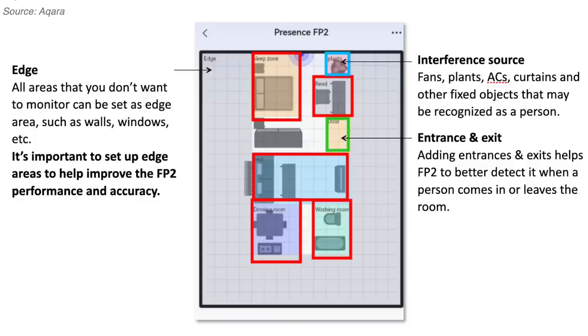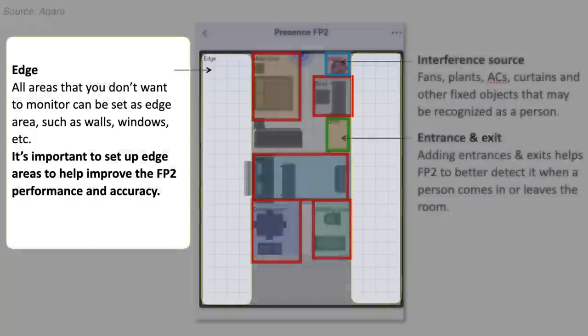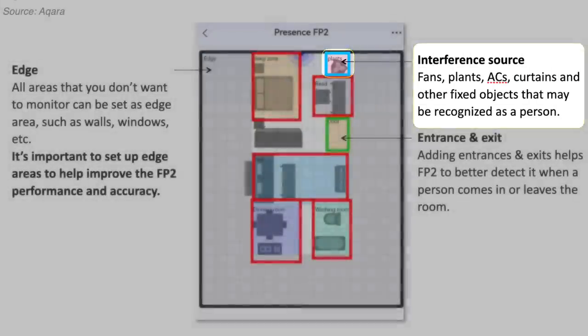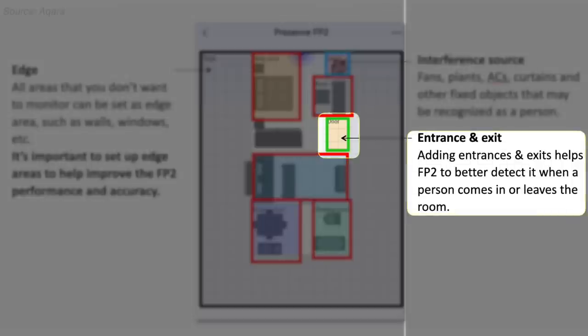You can also add exits and entrances, edges like walls, and interference zones. It's recommended that you set up edges you don't want to monitor as it's supposed to improve the accuracy and performance of the sensor. Interference zones can be helpful to identify items like fans, plants, or curtains that could accidentally be recognized as a person. Adding entrances and exits helps to better detect when someone enters and leaves a room. This takes some time and playing around with to get it right, which is why you want to make sure you mount it in a good spot to start with — this is not something you'd want to start from scratch and redo.